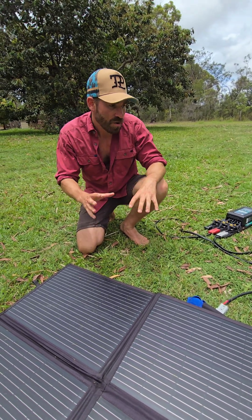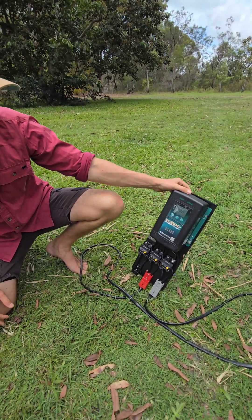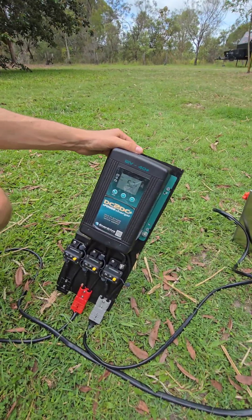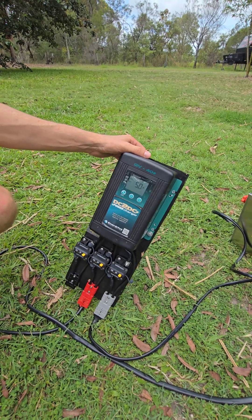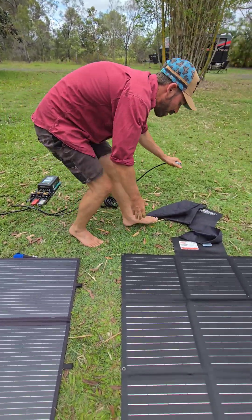So we'll see. We'll hook them up. I've got my little testing setup here. So currently, it's not a very nice day, so we're not going to be getting that much. We're at 5.1 amps on the Kings, which is 3 years old. Let's quickly plug into the Redarc.